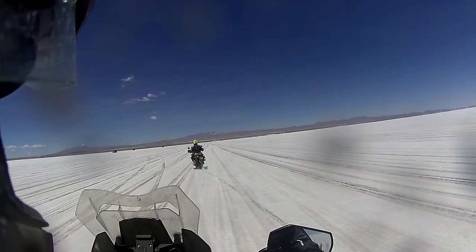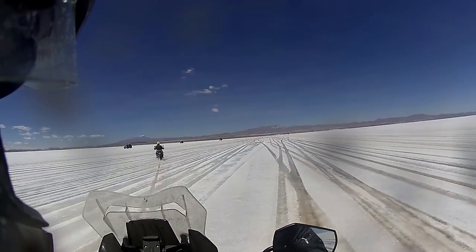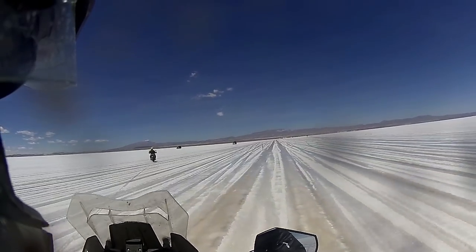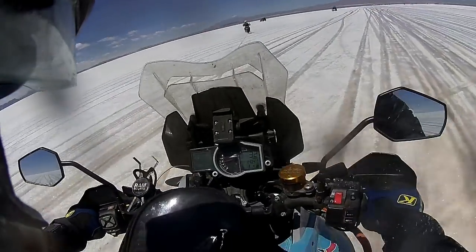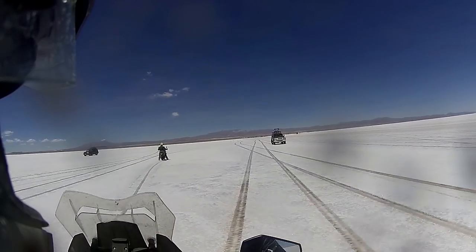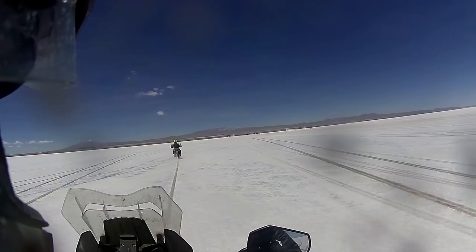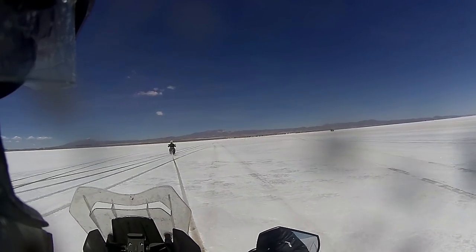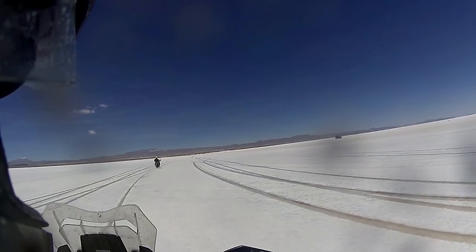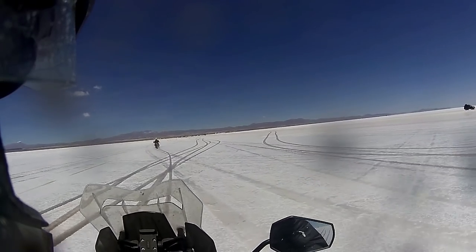We had a chat about how we're going to get back in and decided we're just going to go from the entry point where everyone told us we can't go. Once we started seeing all the four-wheel drives we just thought we'd follow them. There was a lot of water on them - it was pretty slushy. If you want to spend a day out there and can get a four-wheel drive, go with you and wash your bike from time to time. The first thing you've got to do when you're finished is get your bike washed.